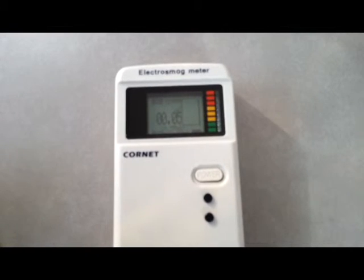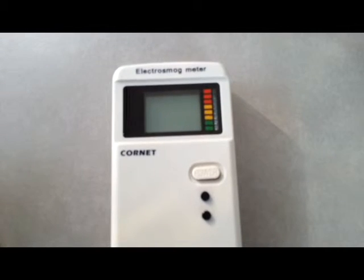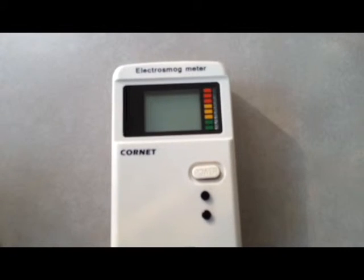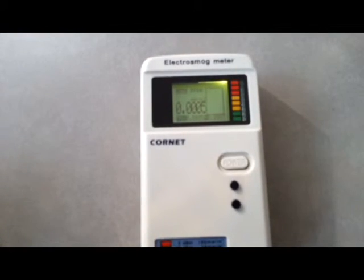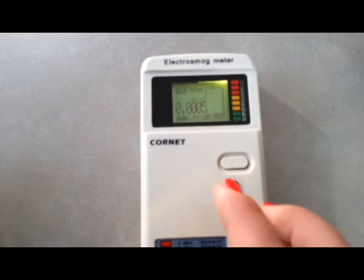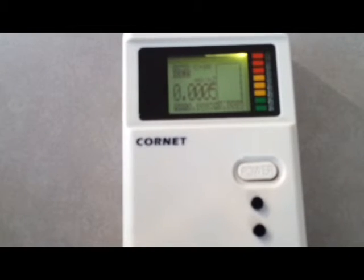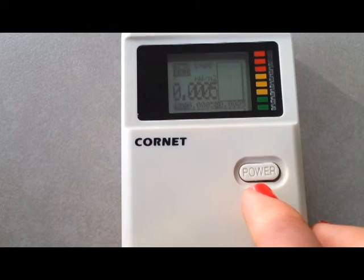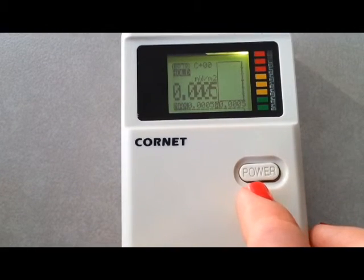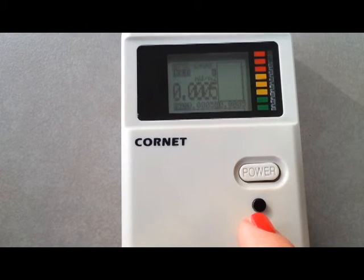Here is a quick explanation of how to use the meter. I recommend using it with the sound function activated. This needs activating every time you use it. Press the power button, then press the hold button to freeze the screen, followed by pressing the mode button for the sound function, and then release the hold button.